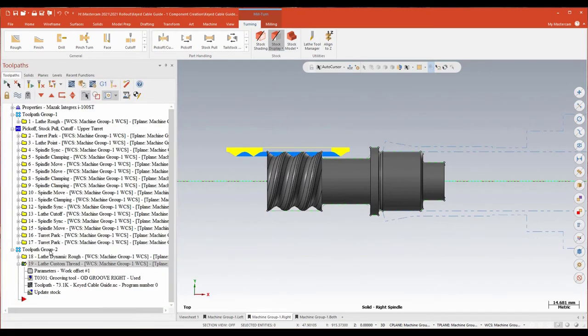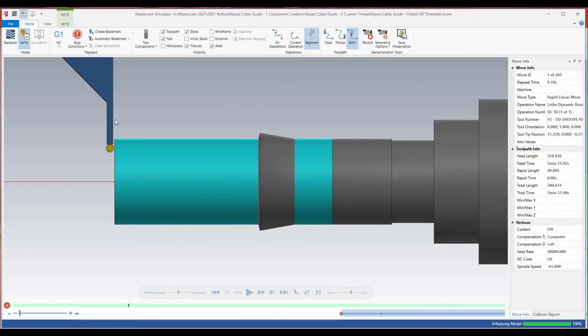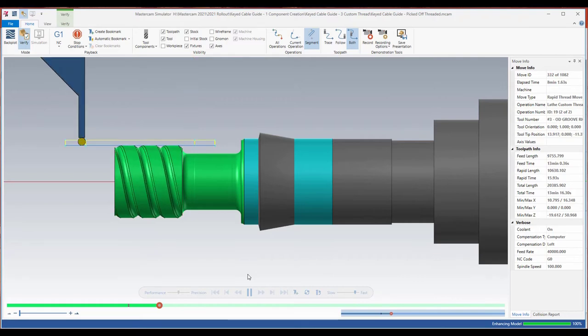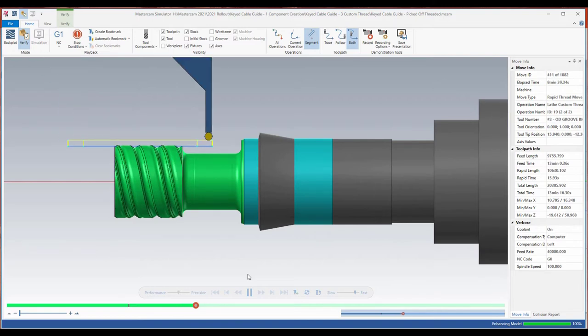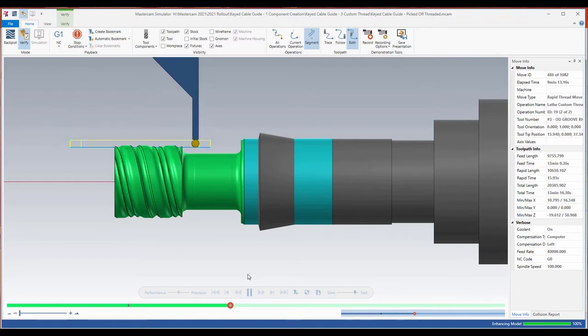Let's take a look at this thread toolpath cutting. I'm doing a dynamic rough to do a little bit of relief, then we'll look at this in Verify with true thread turned on. There's my form tool — I'll turn this up pretty quick since true thread does tend to run a little bit slower. There's my relief channel, and then I'm using that custom thread form to make a rope thread. Rope, buttress, trapezoidal, square — anything that's a thread you're not using a traditional threading tool for, custom thread can get you there. Very cool new toolpath in Mastercam — really looking forward to trying this out with some of our customers.